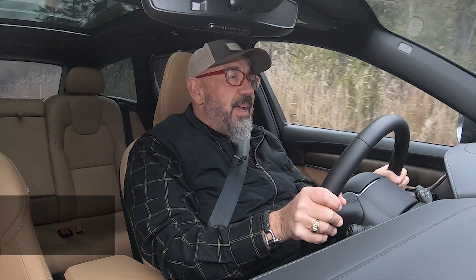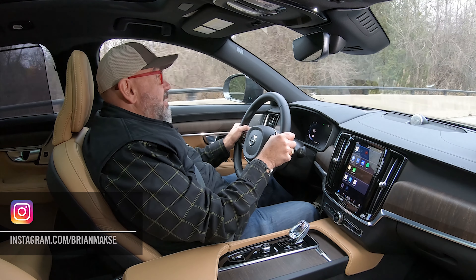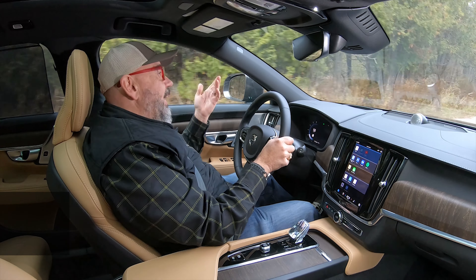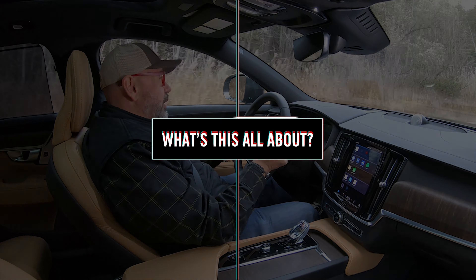I'm your host Brian Max, racer and lover of driving fast, fun things. And on this channel, you get reviews for drivers from drivers. Volvo is transitioning to EVs, and this is probably the last V90 Cross Country in the way we've come to know it with an internal combustion engine under the hood. And before we get into what this is like to drive, let's have a look at it in a little more depth.